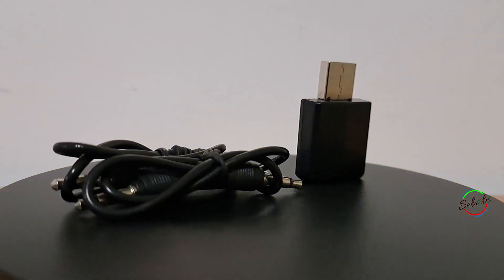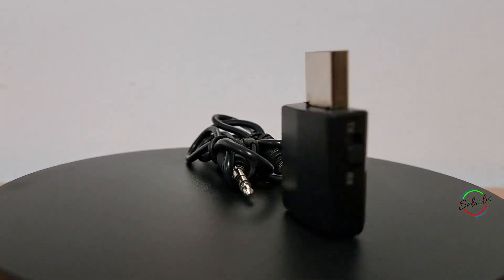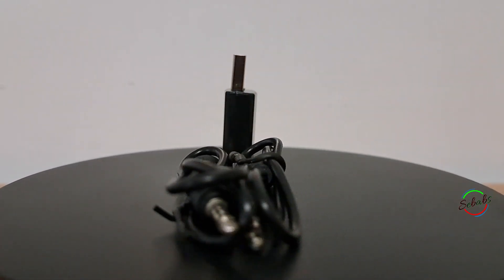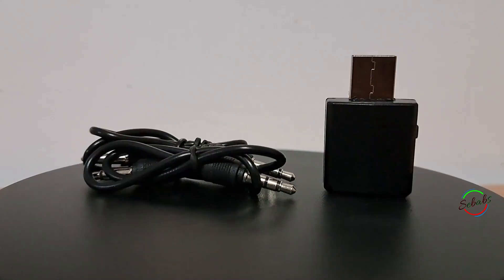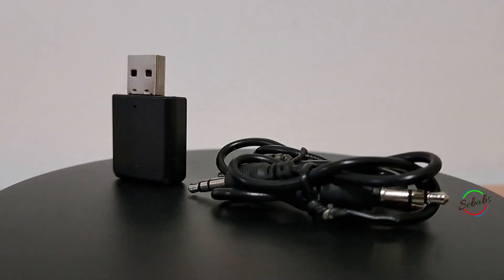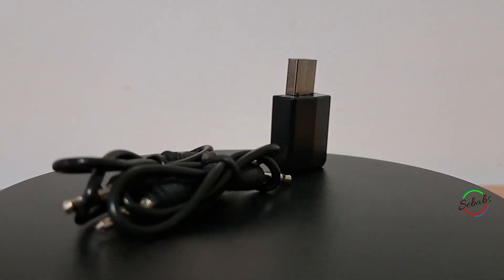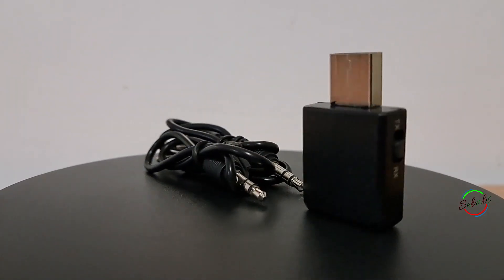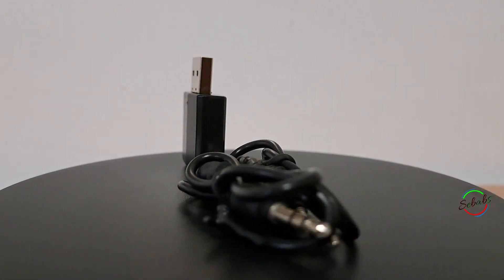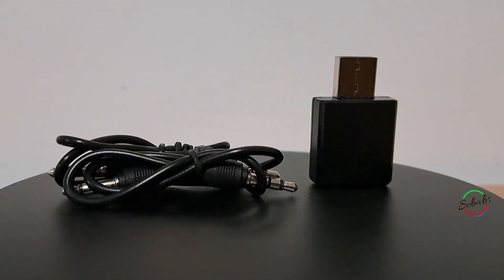This product can be used as a Bluetooth audio transmitter to wirelessly transmit sound from a TV and other audio sources to Bluetooth headphones or speakers. On computers and Android systems, it supports direct audio transmission via USB without plugging in the 3.5mm audio cable. It can also be used as a Bluetooth audio receiver to instantly turn a wired speaker into a Bluetooth speaker.